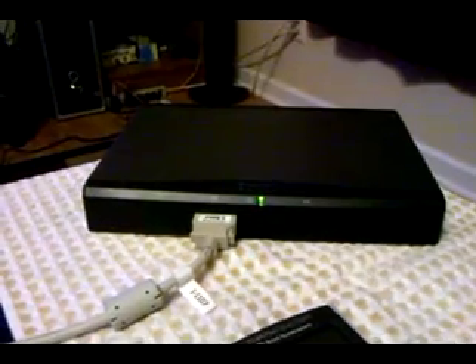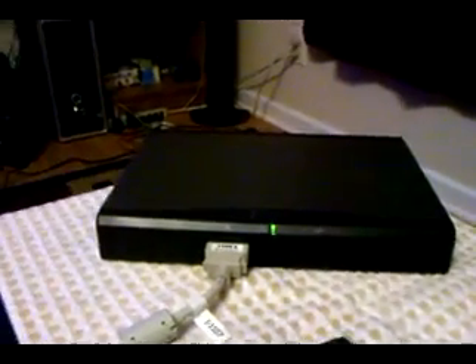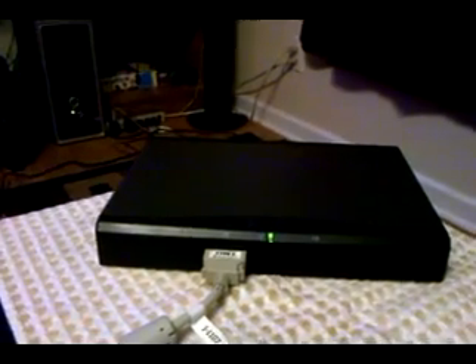So, that's basically the TI Presenter in a nutshell. I didn't see any other videos online showcasing the device — what it is, how it works, what's possible with it — so here we are. Hope you enjoyed it.